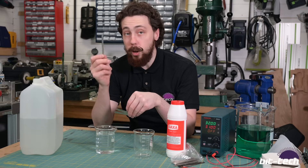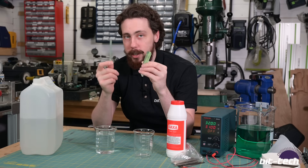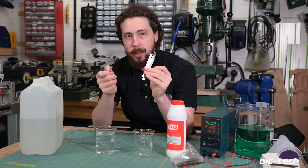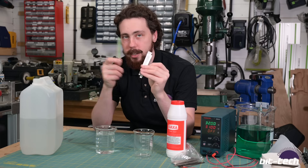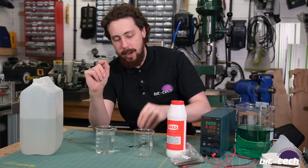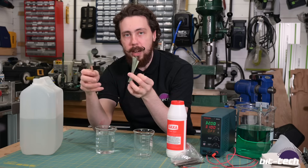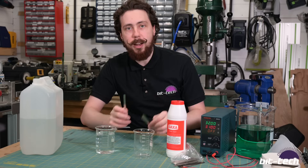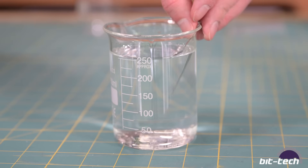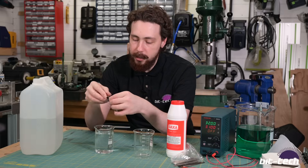Next, take one nickel piece as your cathode and use multiple pieces as your anode. The ions are going to be pulled from the anode side and go to the cathode side - so the cathode will form dendrites on it while the anode will essentially dissolve into the solution, turning it that lovely green color you can see here. Put the negative connection on one side and then attach the anodes on the other.